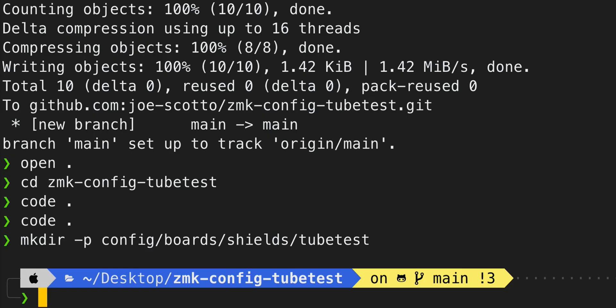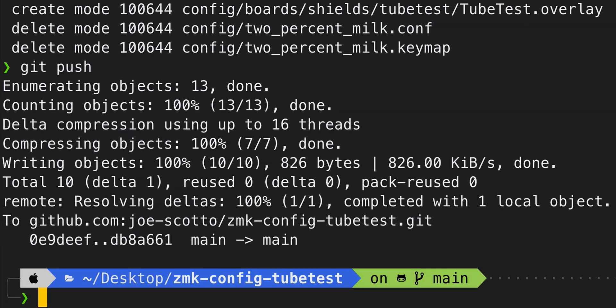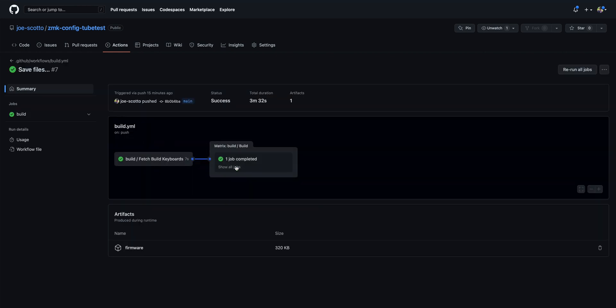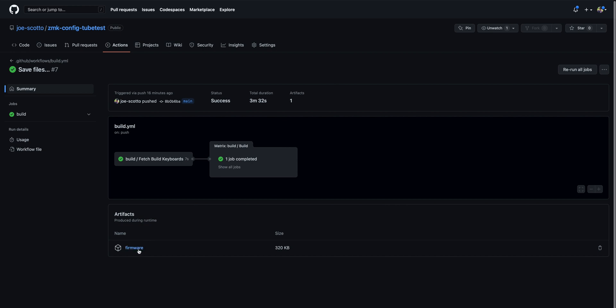Now let's hop into a terminal and get this compiling. Run 'git add -a' to add all files, then 'git commit' with a message — I'll name it 'compile' — and then 'git push'. Head over to GitHub and go to the Actions tab — this is where all your code will be compiled. You may see failed builds; in my case I forgot to save a file, so make sure you save everything. Go to the latest successful build, and you can see it compiling in real time. Any errors will show there too. Go back to the Summary and download the firmware artifact — it's a zip file containing a UF2 file. Put your controller into bootloader mode, plug it in, drop the UF2 file on it, it auto-ejects, and you're done.